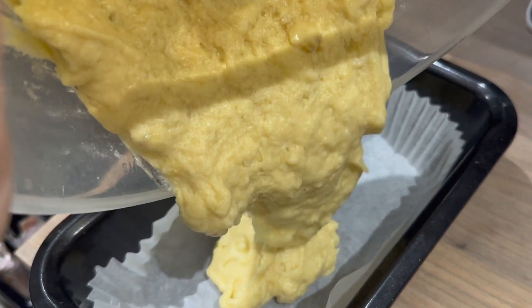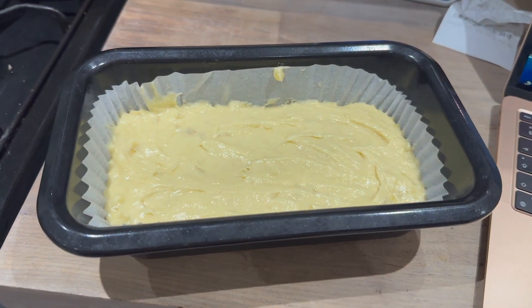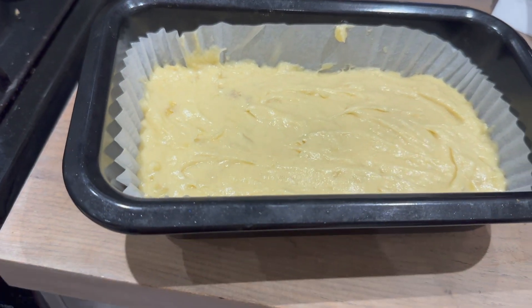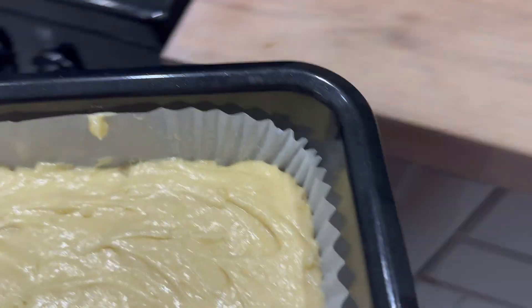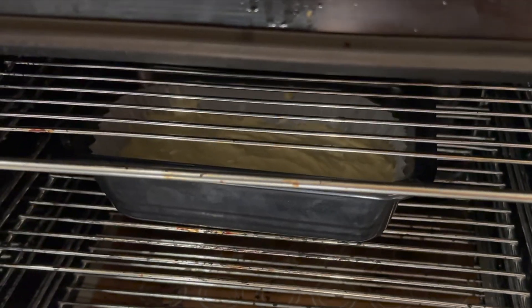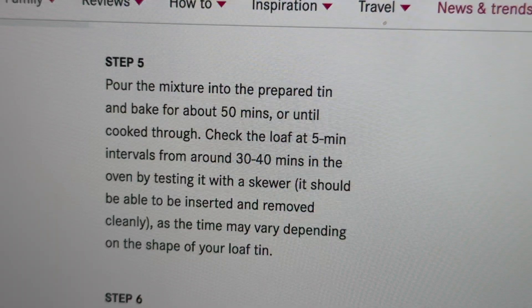I've poured the mixture into a lined loaf tin. That goes into a preheated oven at fan 160. The recipe said it should take about 50 minutes, but after 30 minutes you check it every five minutes.